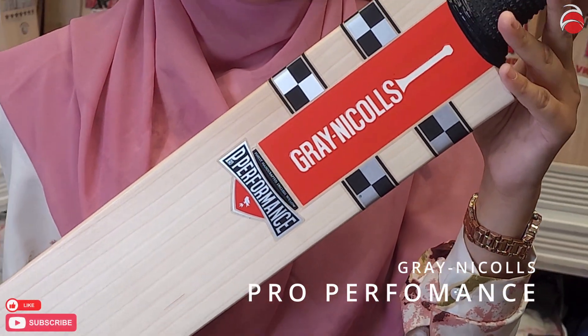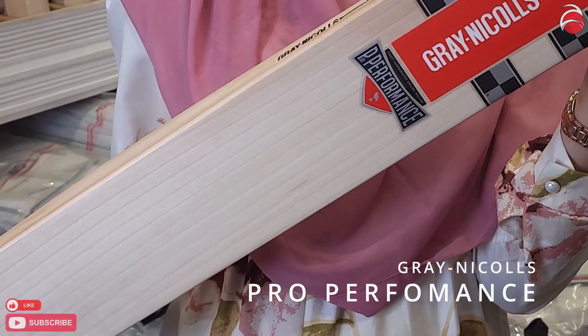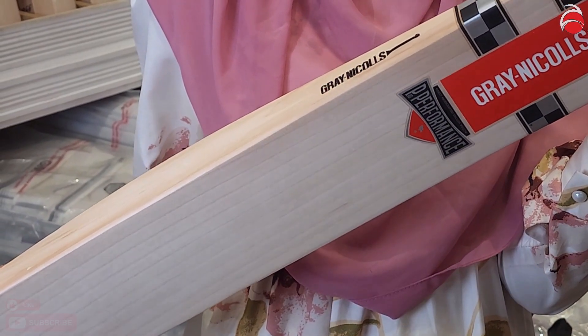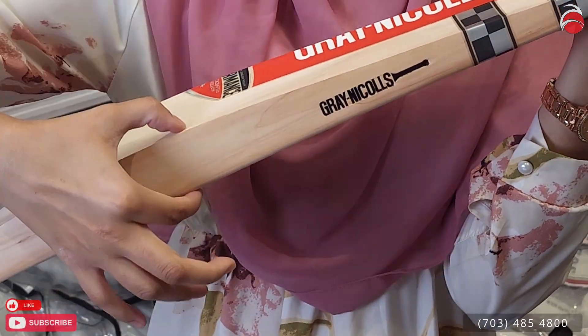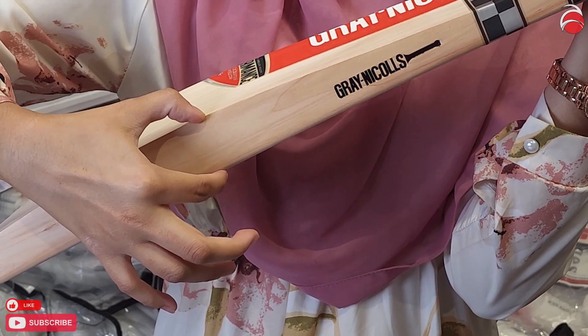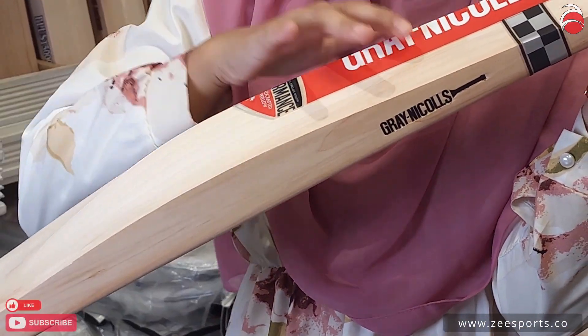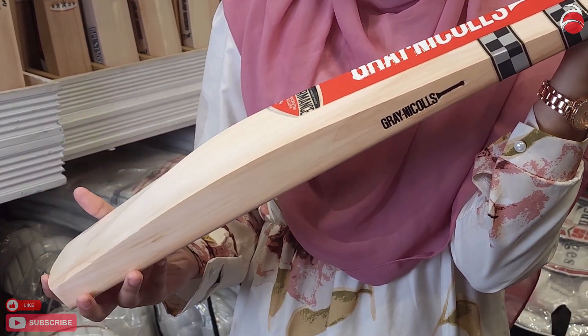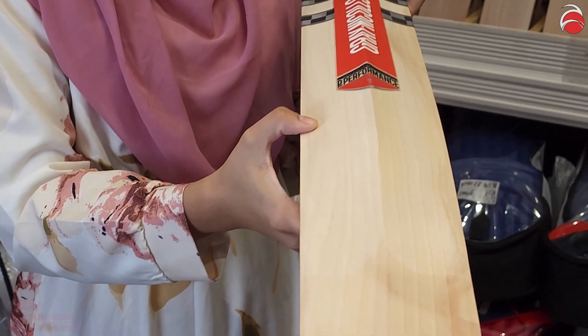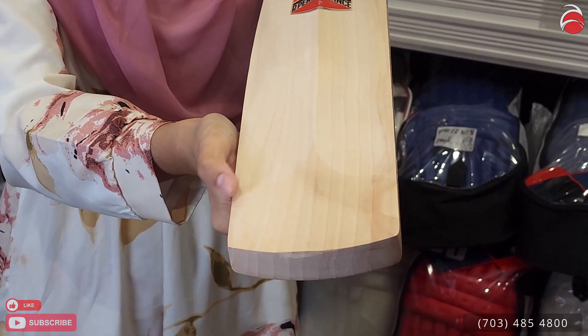This one has 12 grains on it — look at the beauty of this bat. We're already getting calls for bats. This one has a 40 millimeter edge and a nice prominent spine, mid profile. It also has a duck toe, which a lot of you guys were asking about.